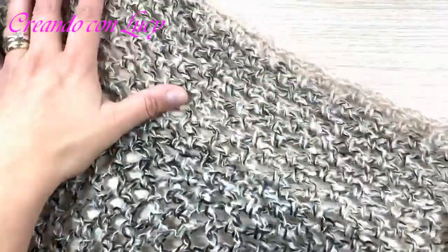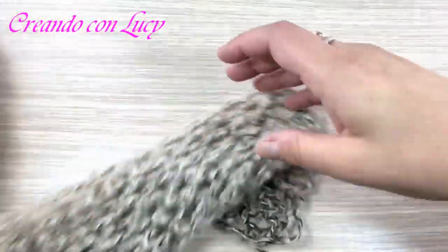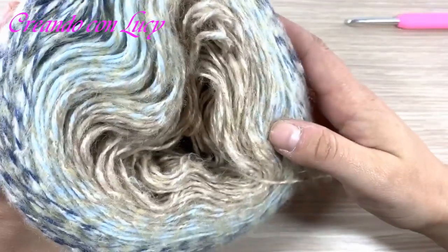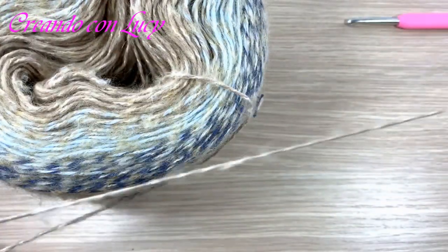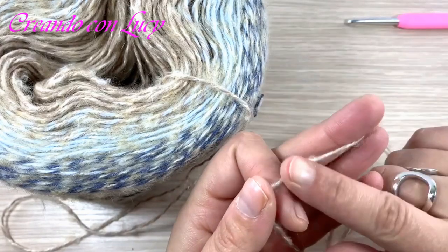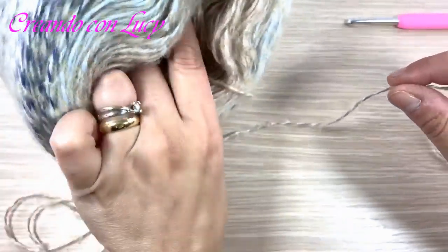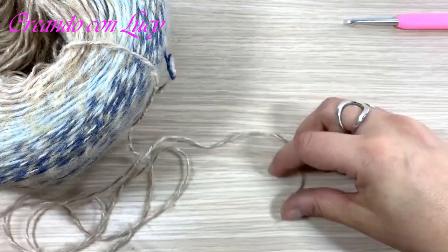Questo progetto è fatto con questa bellissima cake. Questa cake si chiama Snow Cake e la trovate da Merceria Italia Artisan. La particolarità di questa cake è che ha un'anima in cotone con del mohair – vedete questi spruzzetti? Sono di mohair – e ha l'easy start, quindi voi potete partire dal centro.